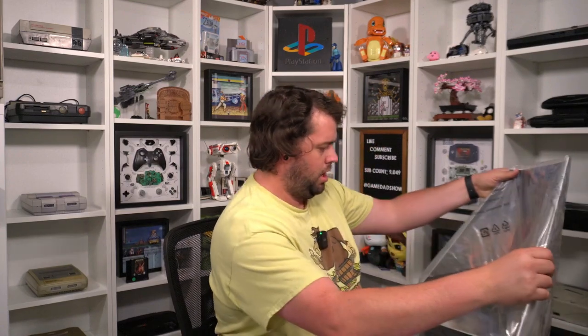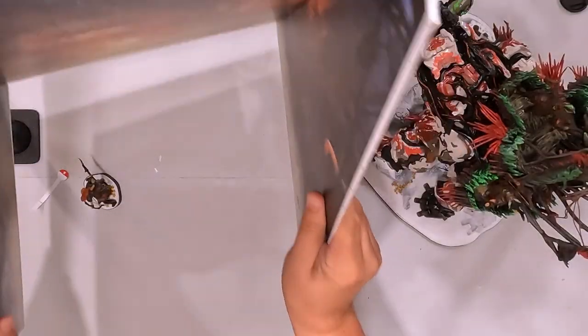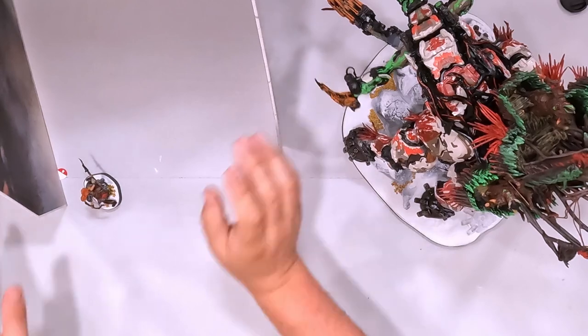Now let's take a look at what else is in this thing. This is a backdrop — I had no idea! Oh my gosh, this is going to take up even more space. Look at that — it's a backdrop designed specifically for the tremortusk. That's cool. I'm really excited about this, if you can't tell.